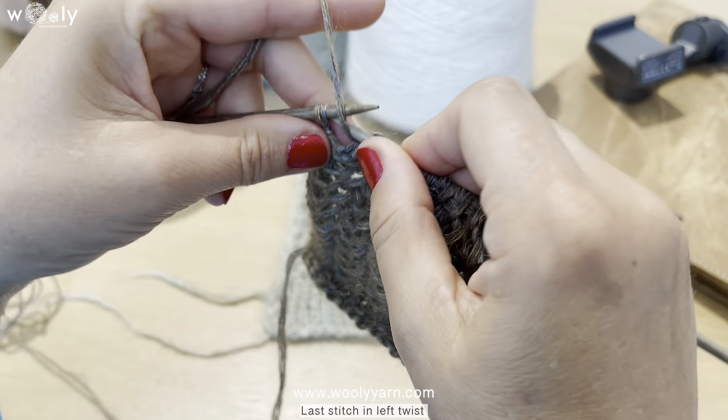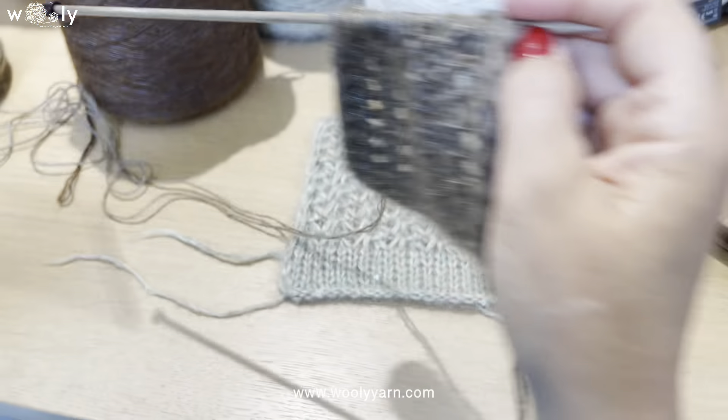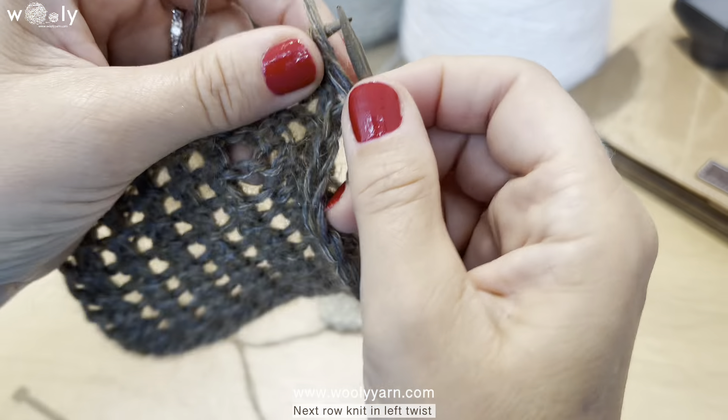The last stitch we knit in left twist. The next row we also knit in left twist.